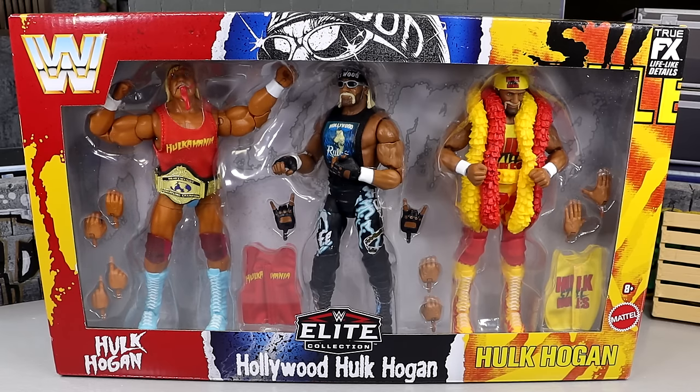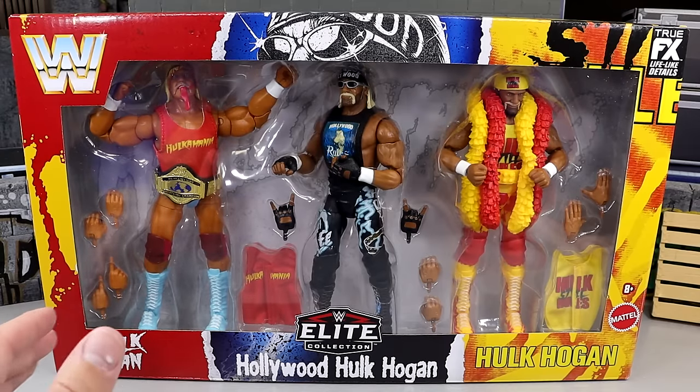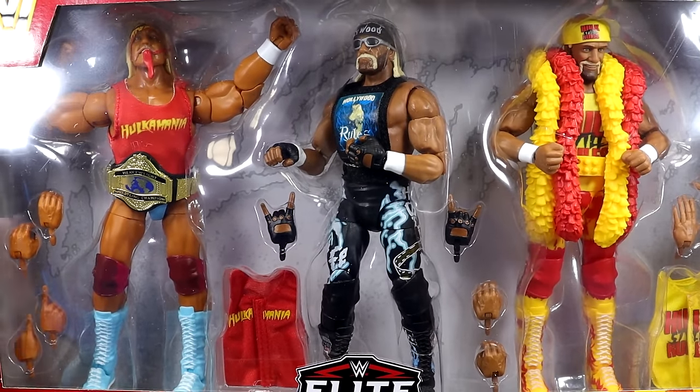We have three different Hulk Hogans here. A lot of people are kind of on the fence. Are you in the camp that you feel like we're getting too many Hogans? Or are you all aboard the train? I'd like to know down in the comment section below. But here is our front viewing window — absolutely love this packaging.